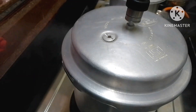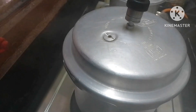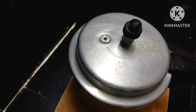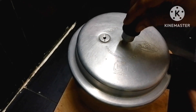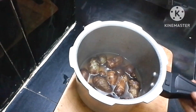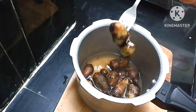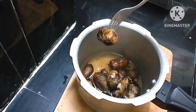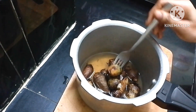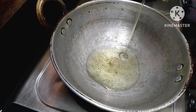We will cook the pot for half an hour, then cook it for 2-3 hours. We will cook the pot for a little bit and prepare the curry.